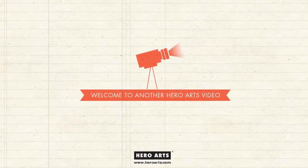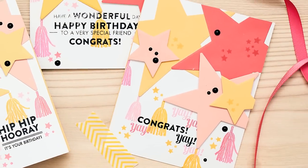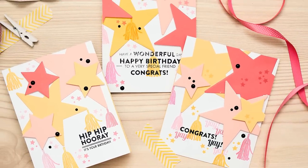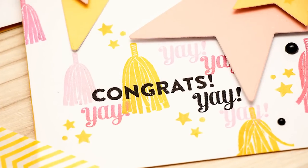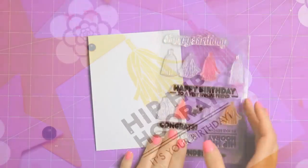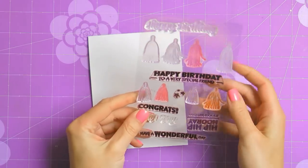Hi everyone and welcome to another Hero Arts video. This is Yanis Makula. Today I'm going to be working with a really fun stamp set called Tassels, and I'm going to use it to create a few colorful and cheerful birthday and congratulation cards. I'm excited to get started so let's jump right in.